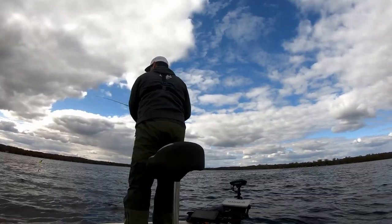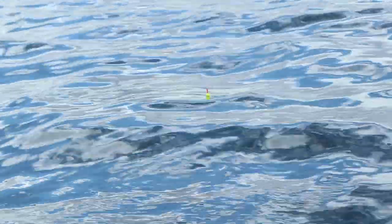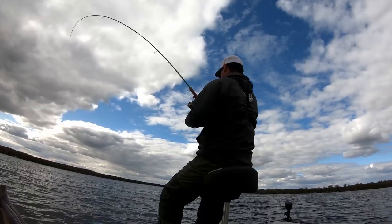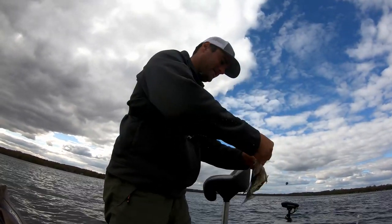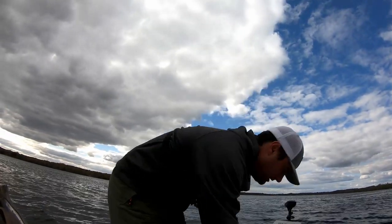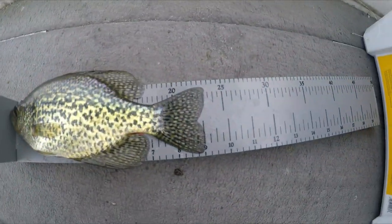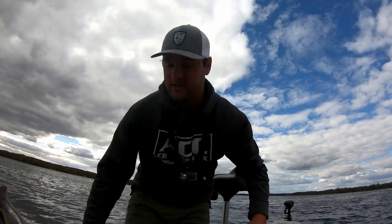Instead of having a hook right through the minnow's head, I'm trying to give them a big opportunity by having half the minnow stick out so they can grab it. These fish are hungry — no doubt about it, these bobbers are going down. It's another eater — another nine-inch fish right on the dot. Better get him in the live well real quick.